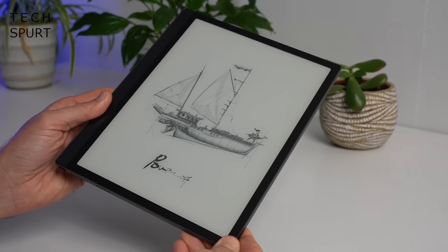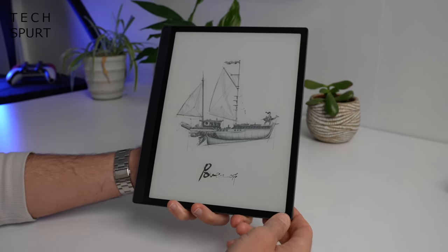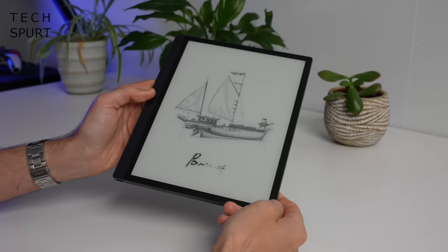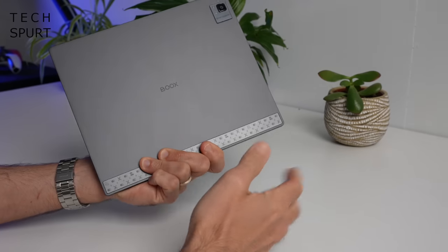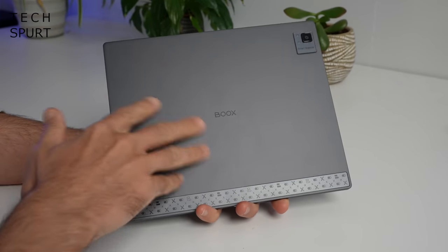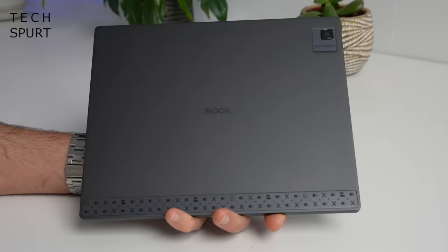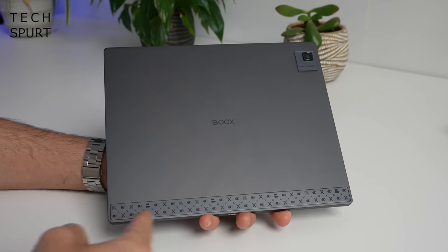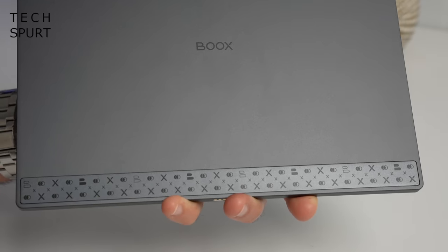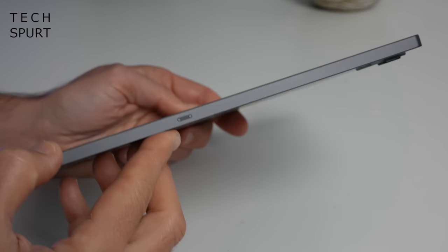Checking out the design of the Boox Tab Ultra — no real surprises if you're a fan of Boox e-tablets. You've got a 10.3 inch device with reasonably skinny bezels, but a slightly thicker bezel on the left-hand side which makes it more comfortable to clutch. This bad boy weighs just under 500 grams — half a kilo — so it has a decent heft. The back has a matte finish which does a pretty good job of masking fingerprints and grime. It's only available in Phantom Black — actually more of a grey — and it's only 6.7 millimetres thick, skinnier than a lot of rivals.